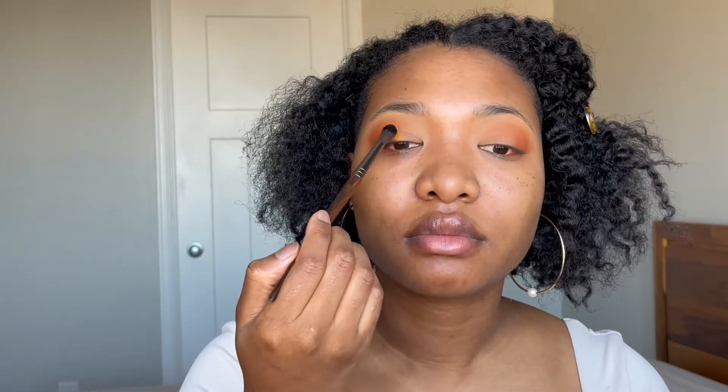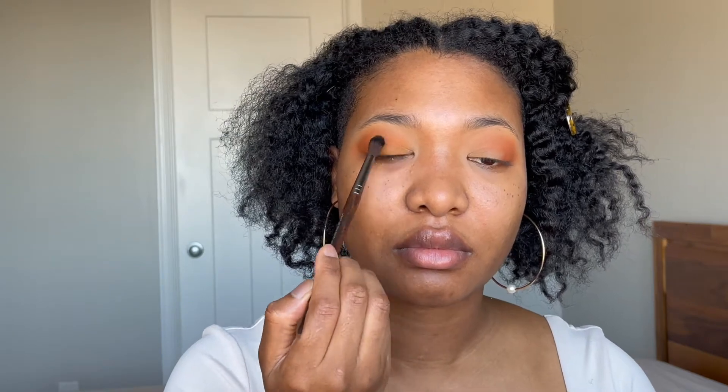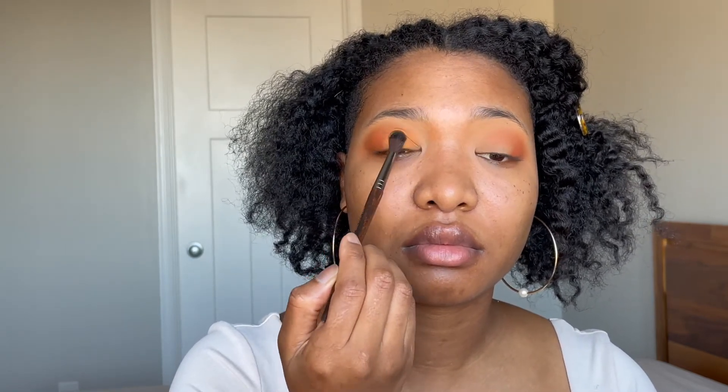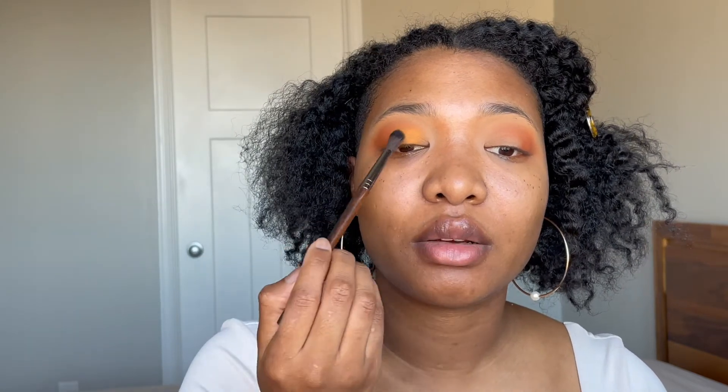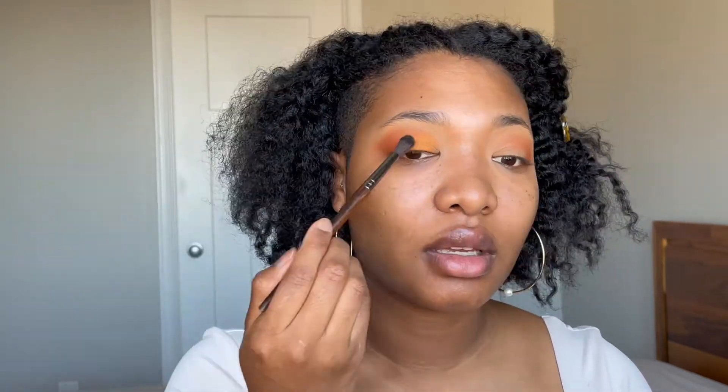Okay, so that was Jasper. Now I'm going in with Carnelian — putting Carnelian right here. I'm dabbing Carnelian because I want to pack that shade, and then I'll blend it out. It's fine if it goes a little bit here. You want it to be seamless anyway, so it's fine — it will mix with the other one and then you can blend it out.